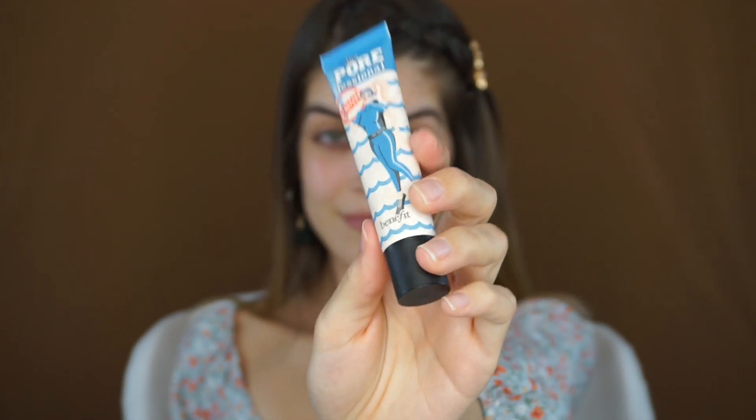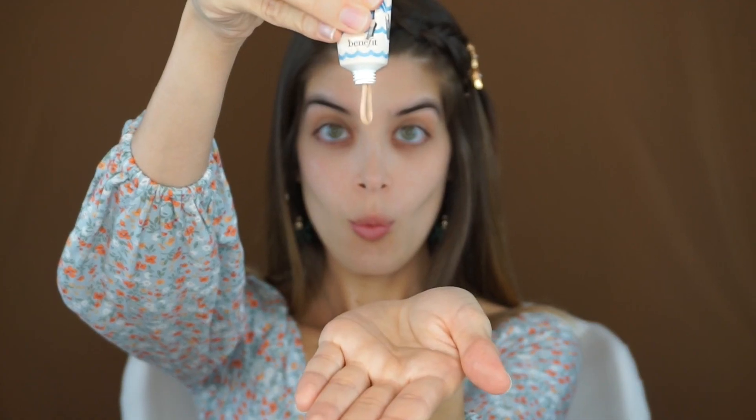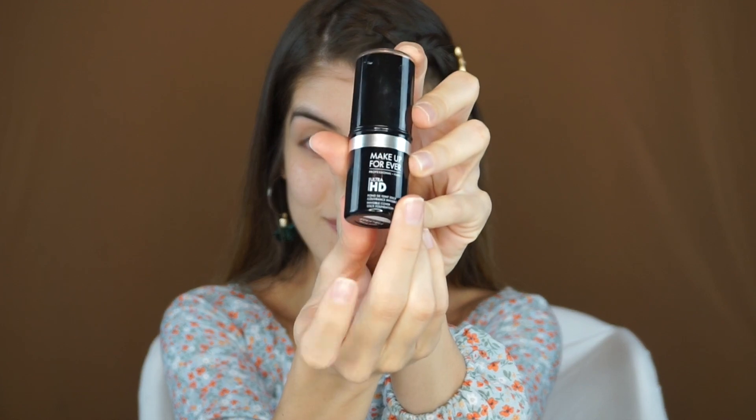Now I'm ready to prime, so I'm taking the Porefessional Hydrate Primer from Benefit, and I'm taking a pretty good amount, putting it onto my skin. I really like to focus this on the areas that I have the most open pores, which is usually around the T-zone and around my cheeks.